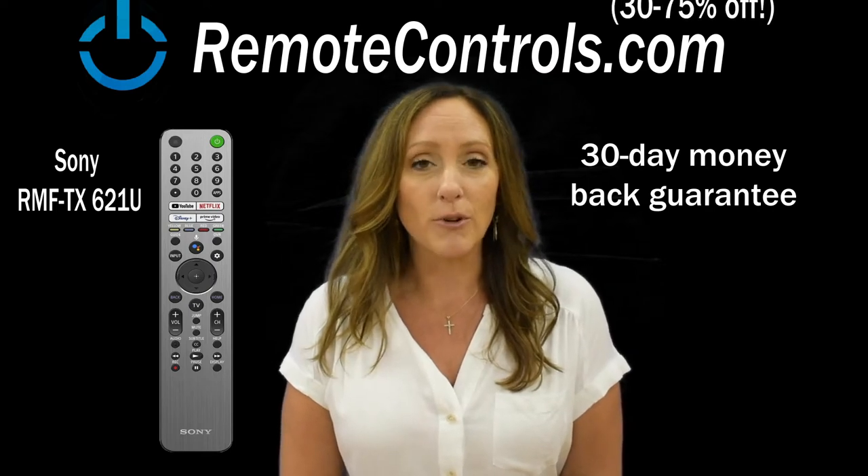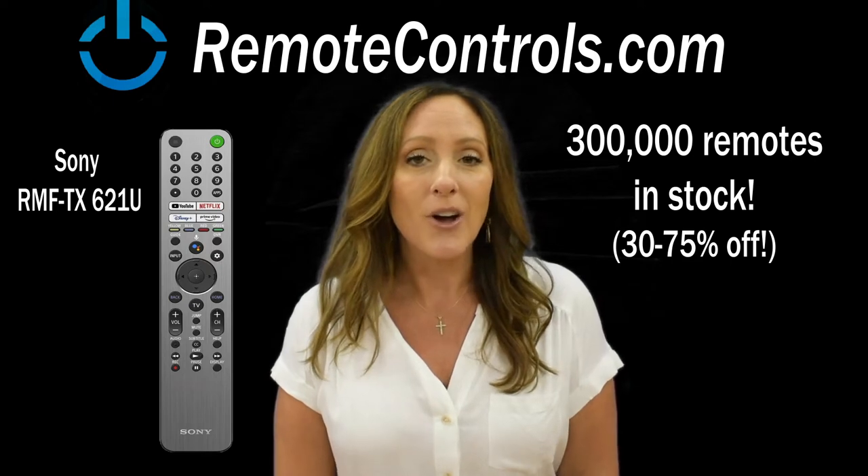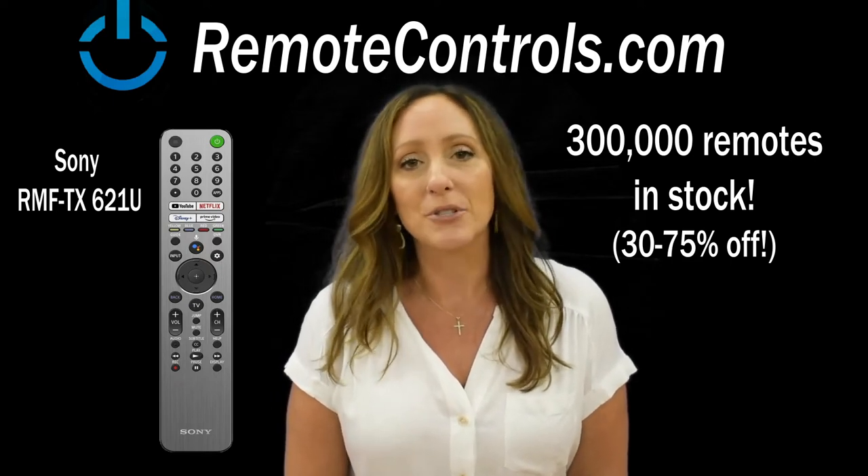We've been in business for over 20 years and we stock over 300,000 remote controls. If you need this remote or another remote, we definitely have what you're looking for.